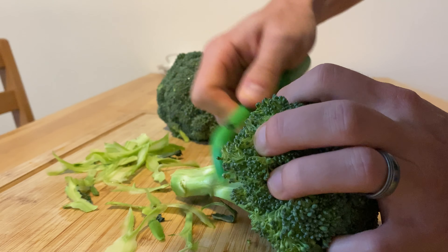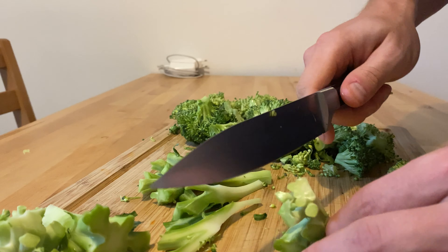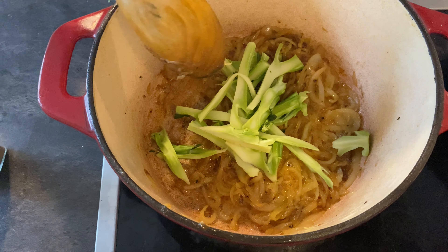You're going to let these caramelize for a good 20 to 40 minutes. Make sure to pay attention to the heat so that you don't burn them — you just want to caramelize them. I generally use a medium heat but lower the heat as necessary.